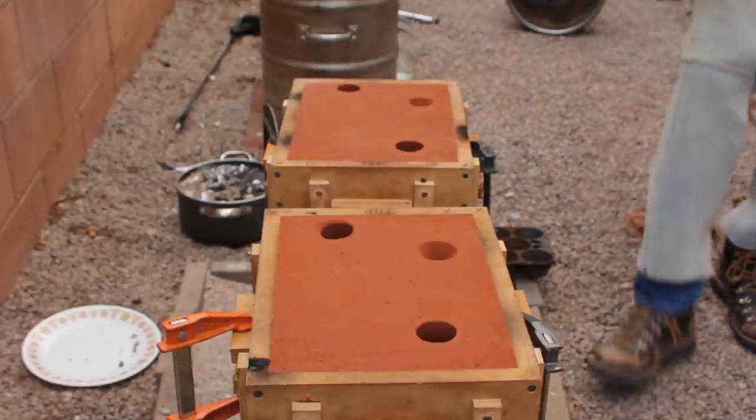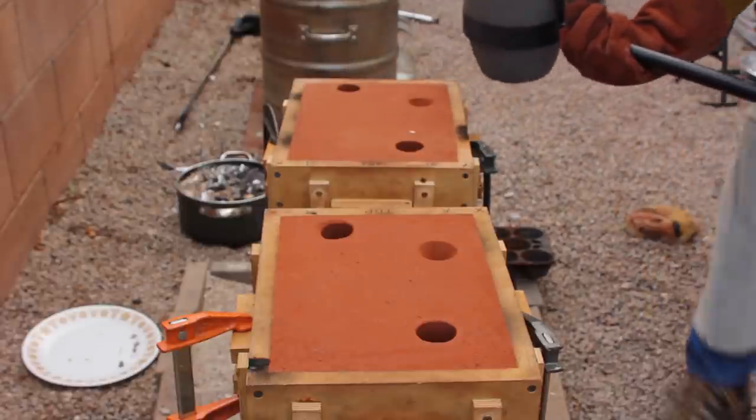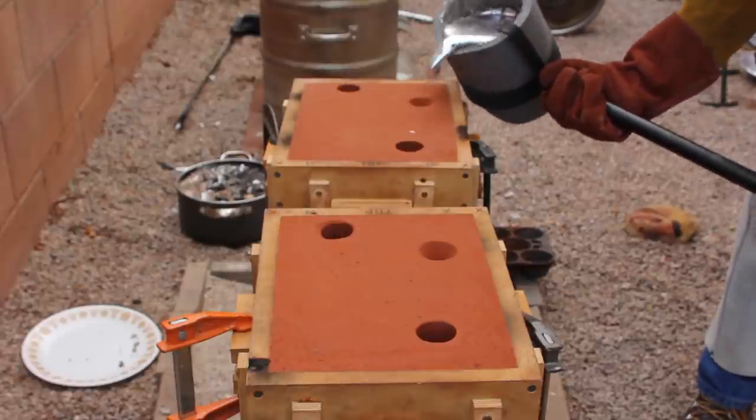I actually had way more metal in my crucible than I needed, so it was a little difficult to control. But it's better to have too much metal than not enough.